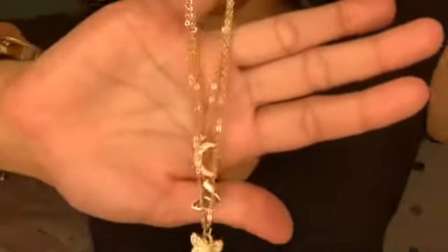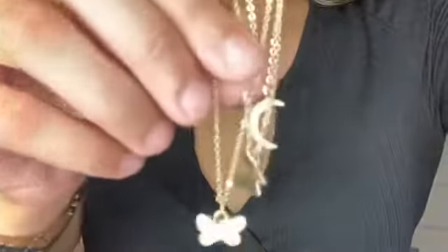This next necklace is so cute — it actually has a moon and a butterfly in the center, and then another butterfly that's a little different because it has a little diamond in it. The moon also has little diamonds inside the center as you guys can see.